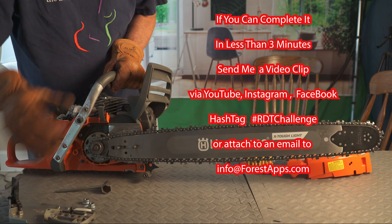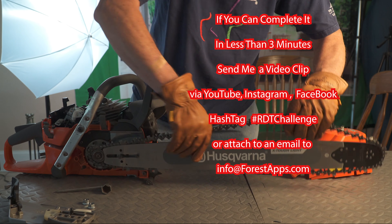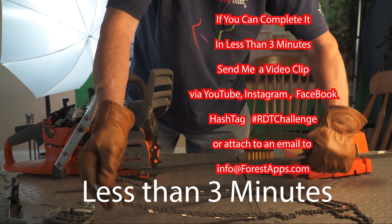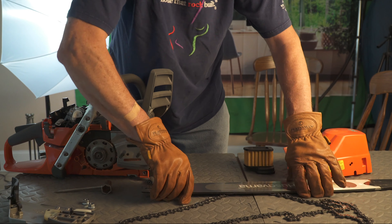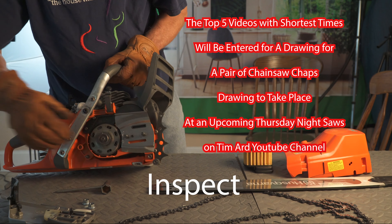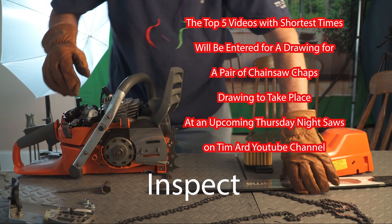We're going to take a look at those. The top five fastest times will then go in for a drawing for a pair of chainsaw chaps, to be given away at an upcoming Thursday Night Saws on the Tim Ard YouTube channel.